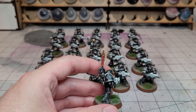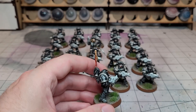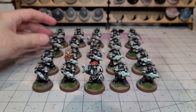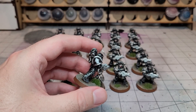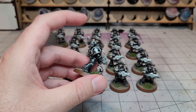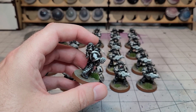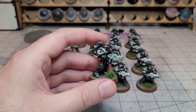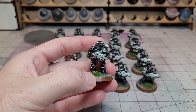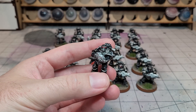To show they're tactical marines, I've used the standard arrow symbol. On this squad it's the outline of the arrow, whereas the squad behind uses the solid arrow transfer from the Iron Hands transfer sheet. I'm applying them with Microset and Microsol so they look painted on — not sticking up or wrinkled, unlike the problems Richard's been having in his last video. He doesn't listen to my advice, so it's his own fault. I'll probably be helping him put some transfers on in the near future.